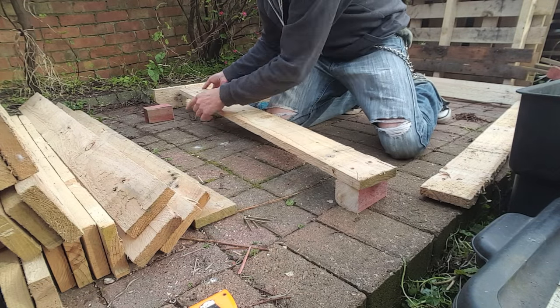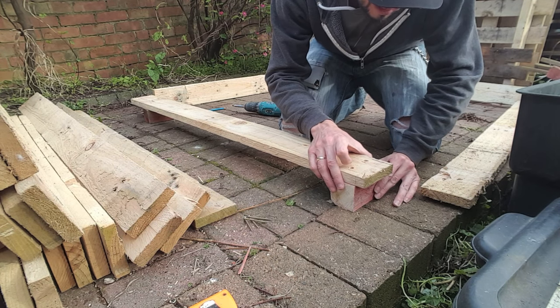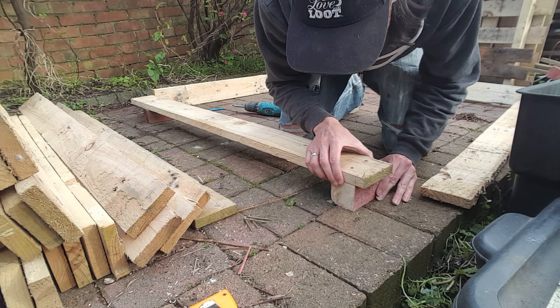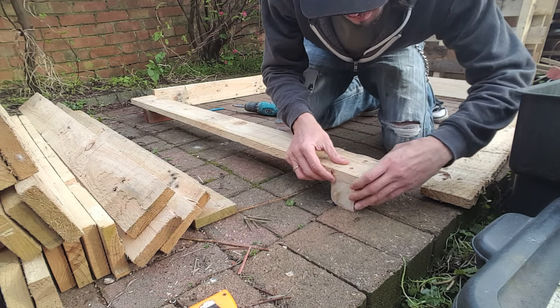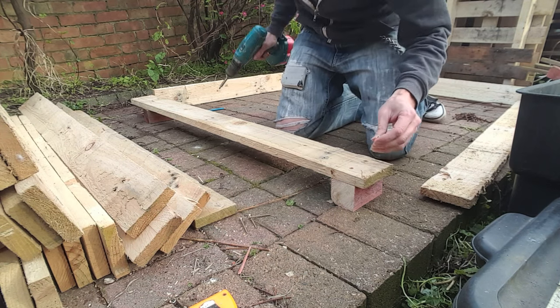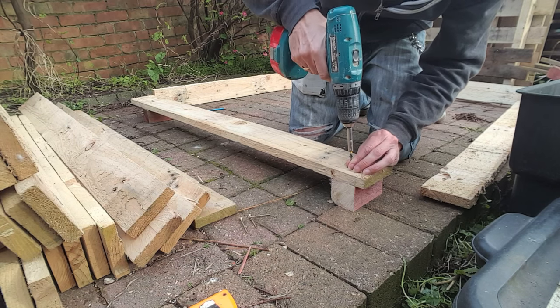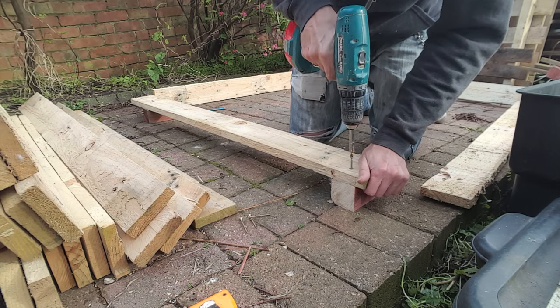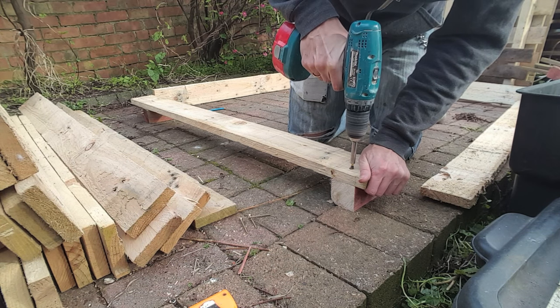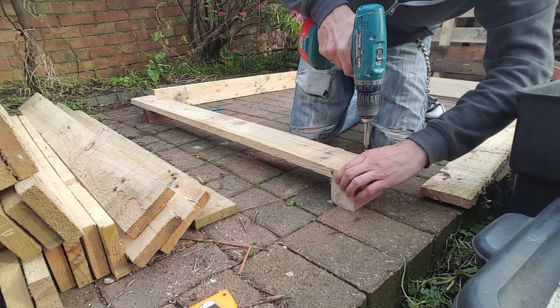Using the first upright on one end to raise the plank in order to keep it level, get the second piece and lay it between the two measurement lines. Once you're happy the two pieces are correctly in place, get a screw, use your body weight, and screw the pieces together. The reason why I'm using two screws is to stop any movement once it's all been assembled.